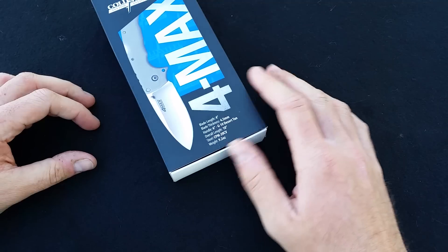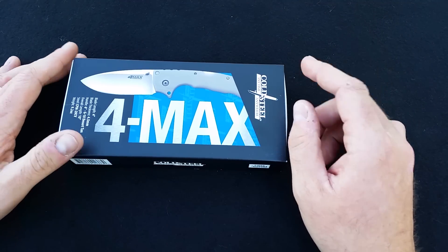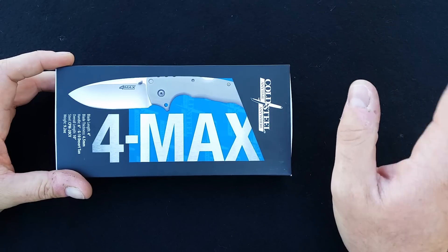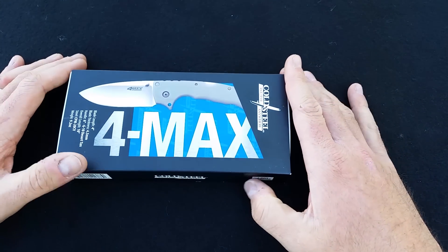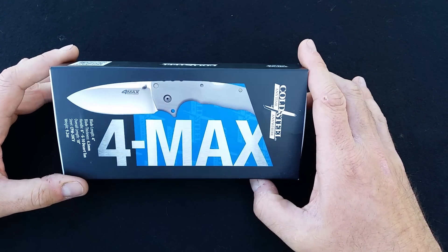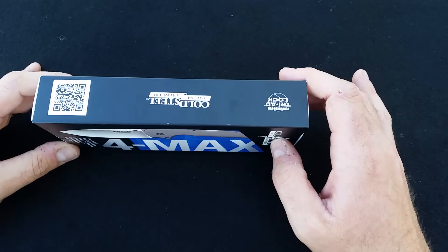This is pretty monumental because it is a USA-made Cold Steel knife for one. Two, it's kind of an ultra-premium line of knives from Cold Steel, which they have not done in a very long time. And three, it is almost an exact copy of Andrew Demko's 4 Max custom knife. There are only a few minor differences, but it's very, very similar.